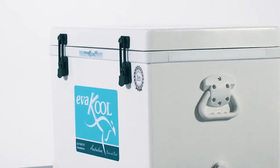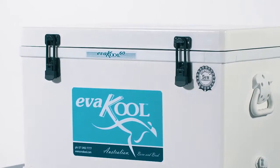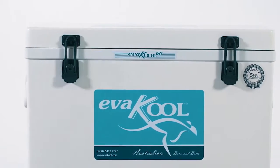The original, and still the best, Evercool's fiberglass iceboxes are designed to withstand Australia's harsh conditions.